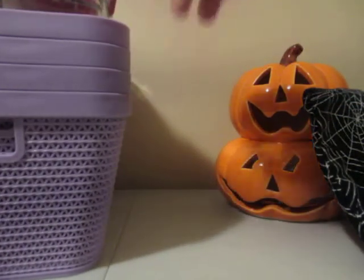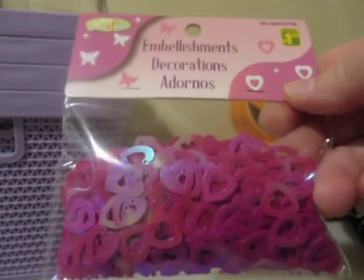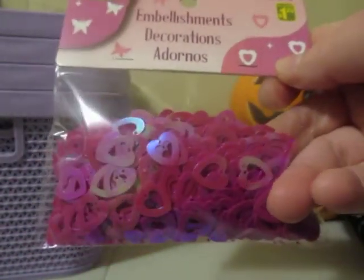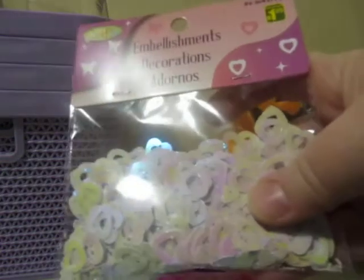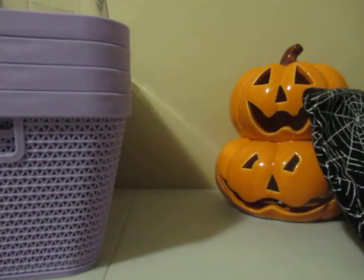So first I'm going to show you what Dollarama is calling embellishments — sequins. I'm pretty sure everybody has seen these already. These are the heart sequins. They had butterflies as well, but I just went with the hearts. This color is like a mauve — that was $1.25. I also picked up the purple, of course, for $1.25, the white iridescent hearts for $1.25, and the pink for $1.25.